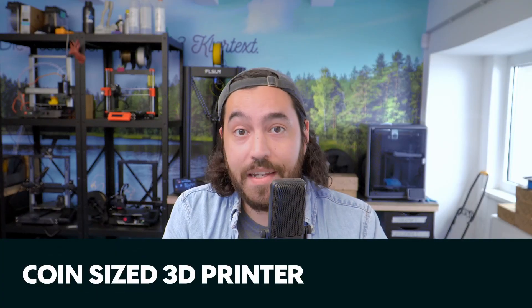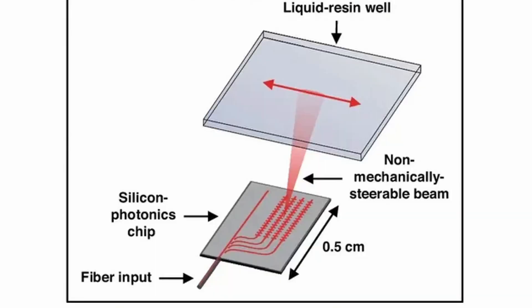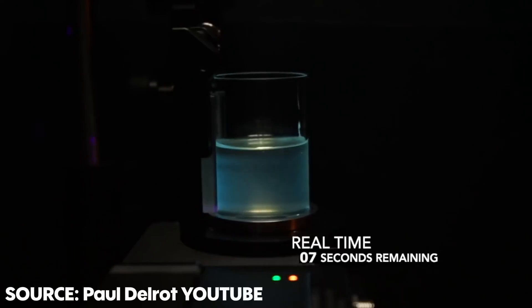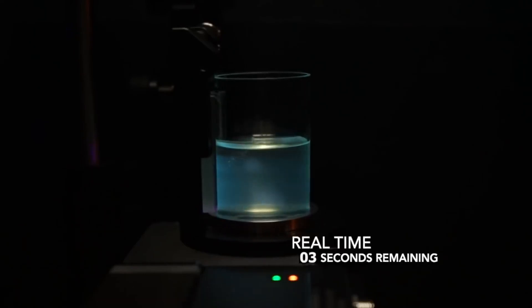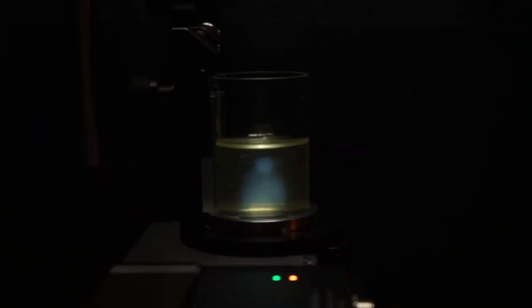First up, and this is fascinating — a team at MIT and the University of Texas have created a 3D printer that is smaller than a coin. It's what they call a chip-based 3D printer. The printer is comprised of a photonic chip that illuminates a liquid resin using a volumetric method. Volumetric 3D printing is when several digital light sources are used to illuminate and photocure a resin into an object all at the same time — so there are no layers.